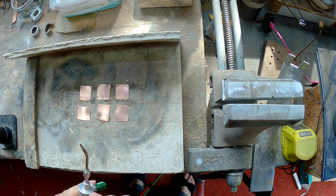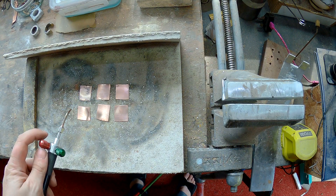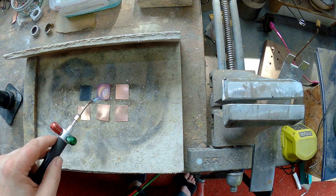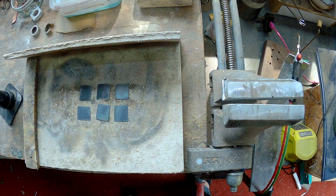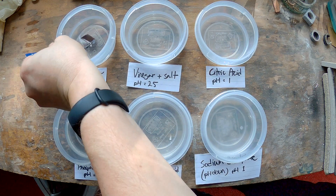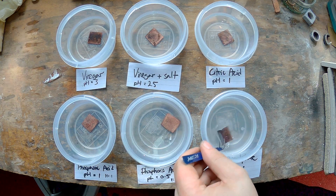I'm going to get some oxide on these bits of copper. I tried to heat them all to roughly the same temperature for roughly the same amount of time, then left them to cool down before dropping them into the various pickles. Everything's at the same temperature. I know some of you like to keep your pickle warm, but all that does is speed up the reaction. We should get a good comparison of how effective each pickle is at room temperature — it will just run a bit faster if you warm it up in a crock pot or whatever.